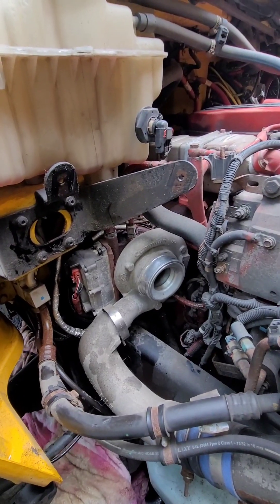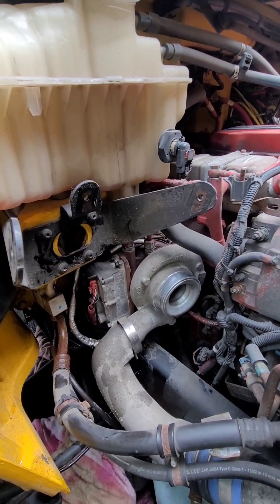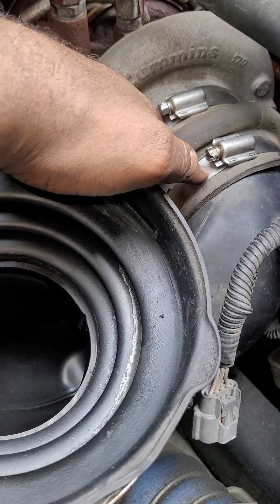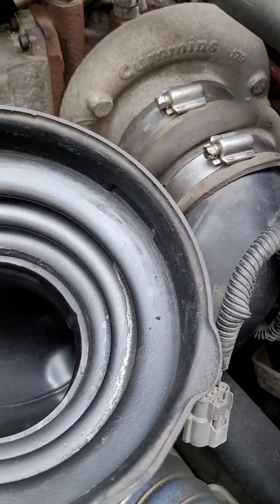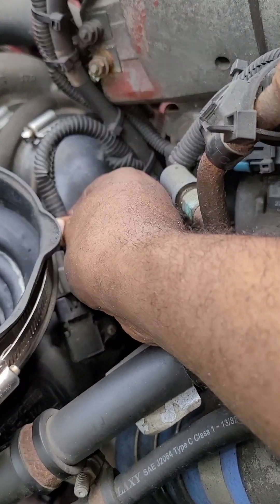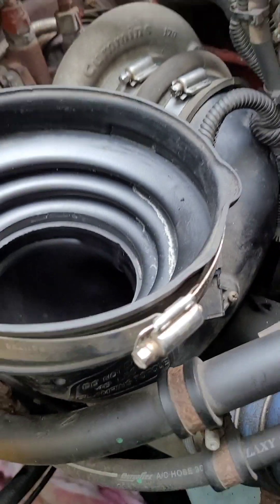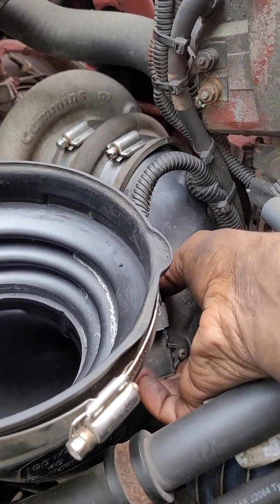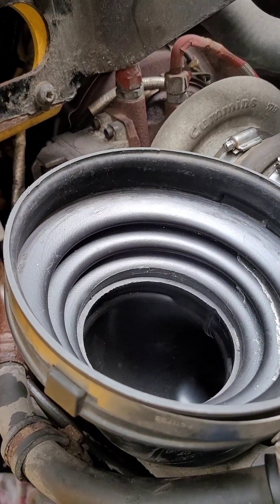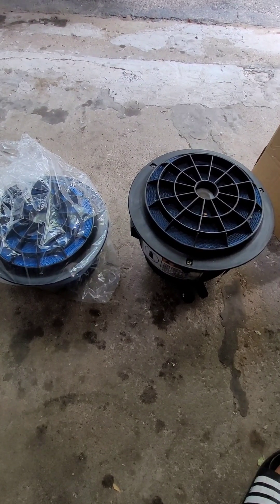Now I just have to clean this turbo a little bit, put some coolant back, put the filter back, and it should be good. I got the clamp for the turbo tying down both of them. You're going to want to plug in the air sensor — you should hear a click. Then put the filter back and throw in some coolant, and it should be good.